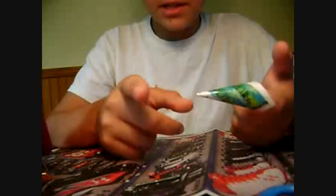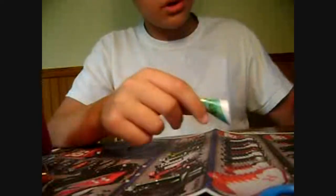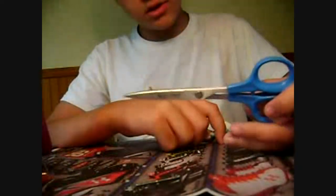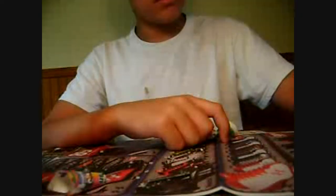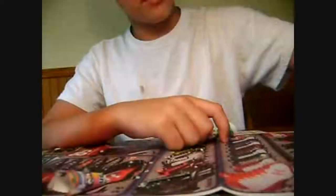I forgot to tell you the materials you'll need: you'll need your magazine paper, some tape, some scissors, hot glue with a hot glue gun — scissors, I might have already said that — nails, and a blowgun.